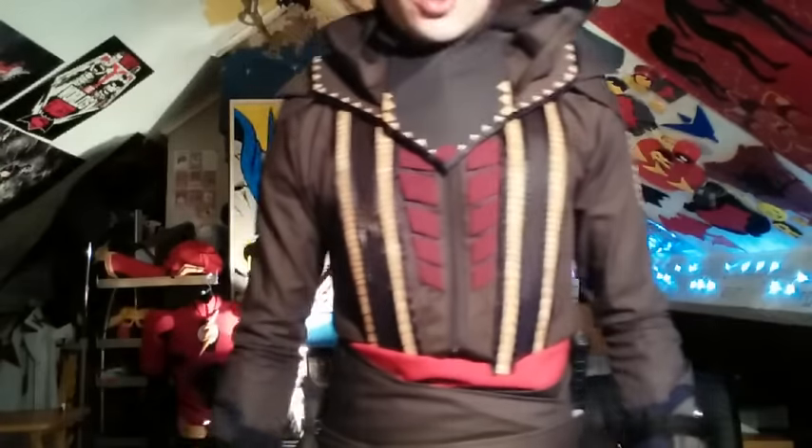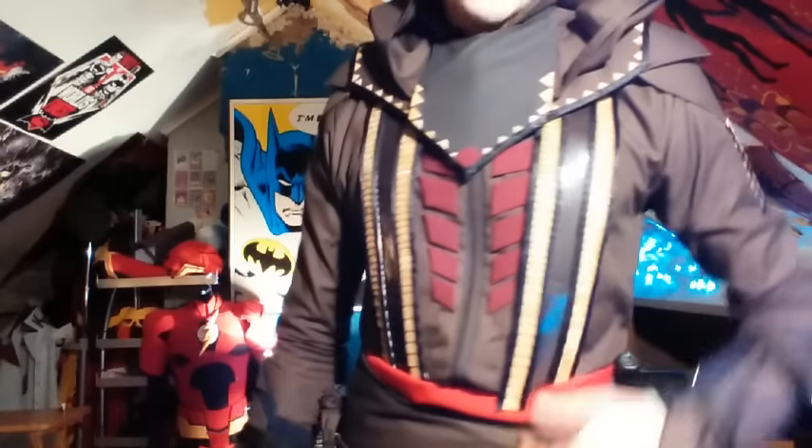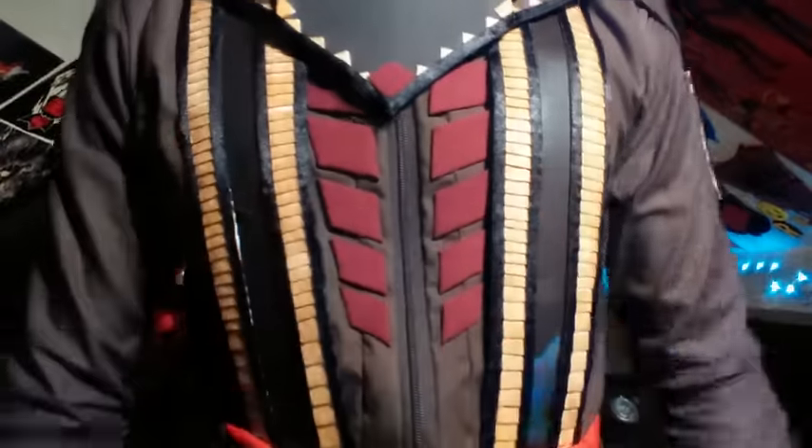I'm really warm in this suit. You can use anything to do this layered design — it's very simple. Just a layered base with two lines on each side and a thin black line in the middle. Glue those onto your chest piece if you want to do this maroon design in the middle. You can take screenshots and look it up on Google — it's your best friend.